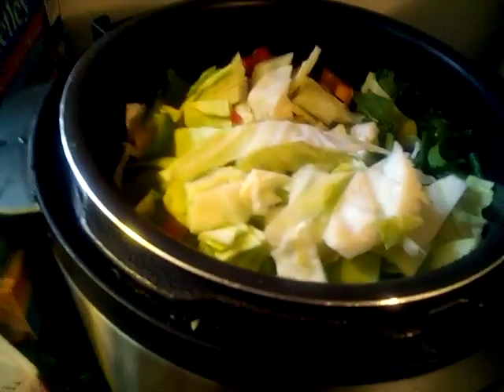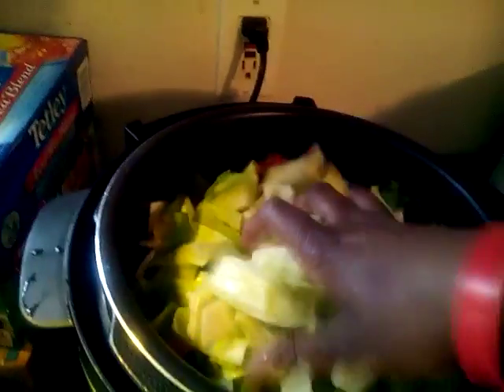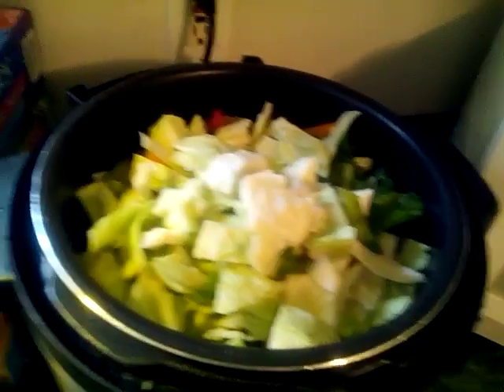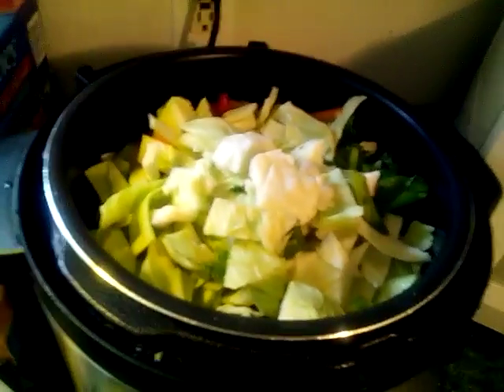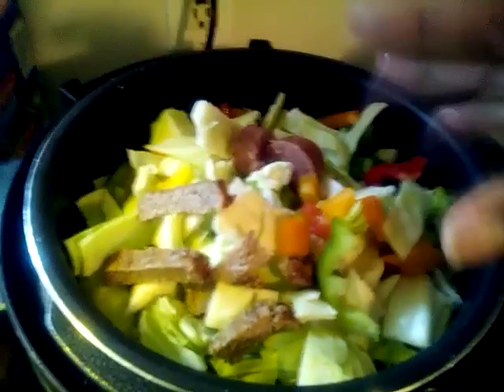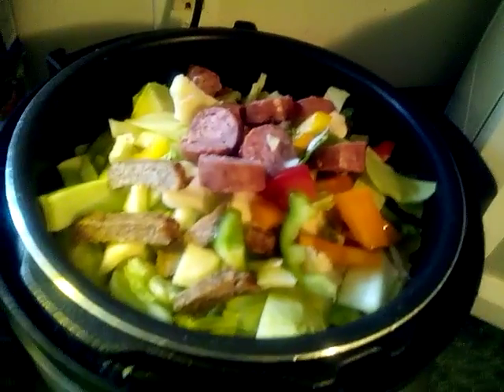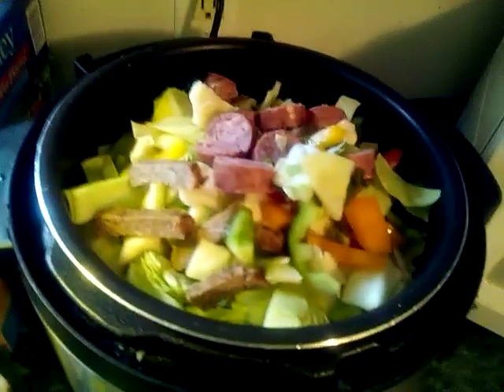I'm putting some color in there. I really don't like peppers too much, but I put a little bit in there for seasoning. Then I got some smoked beef sausage and some turkey sausage that I chopped up — some breakfast turkey sausage.